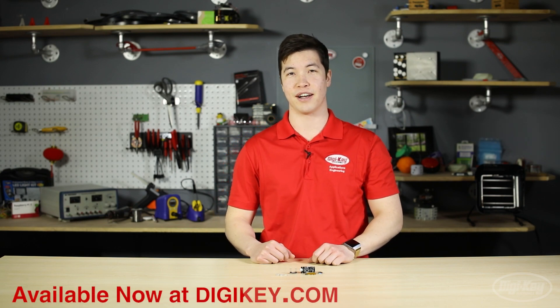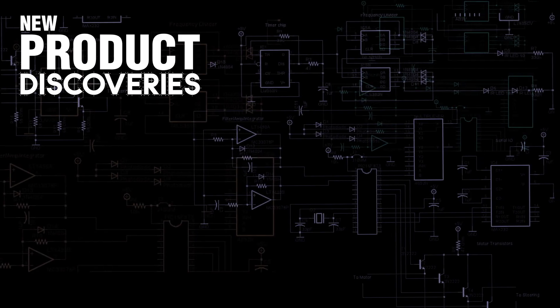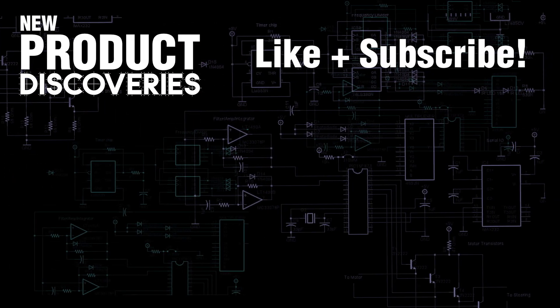You can find these products and many more available for same-day shipping at digikey.com. That's it for this episode of New Product Discoveries. Thank you for watching. Want to watch more videos like this? Like and subscribe.